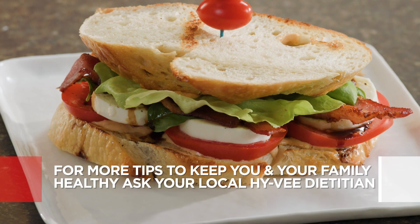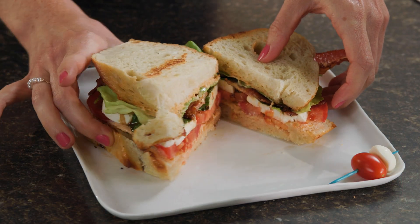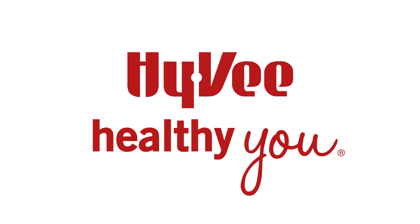Find this recipe on Hy-Vee.com. And for more tips to keep you and your family healthy, join our Hy-Vee Healthy You subscription for a customized plan that works with your lifestyle.